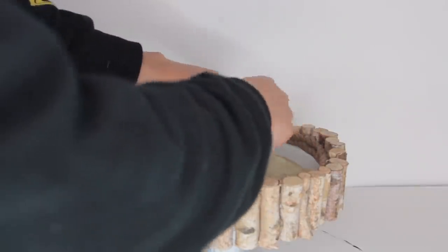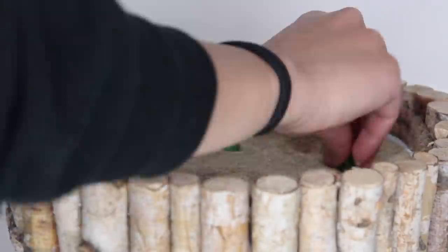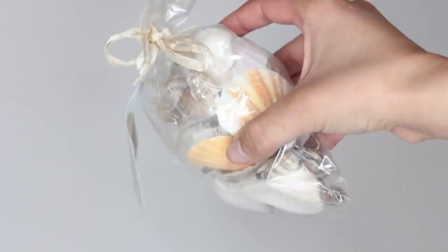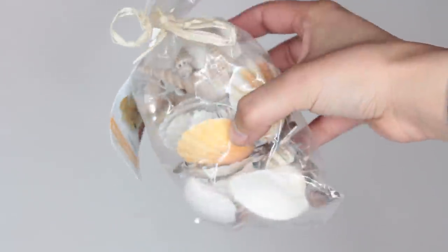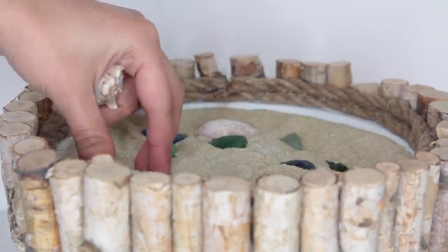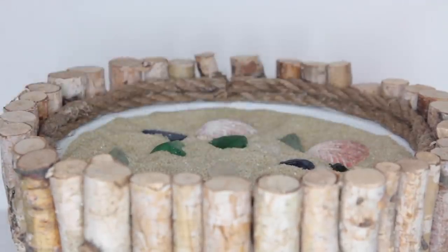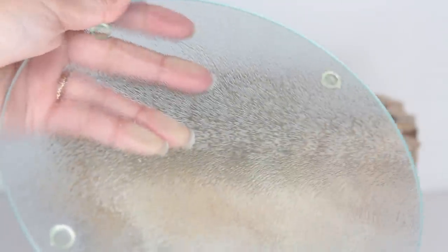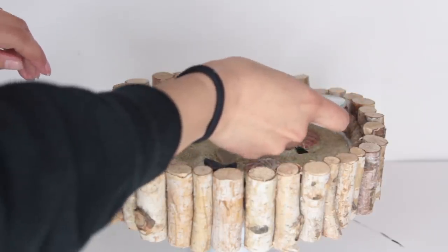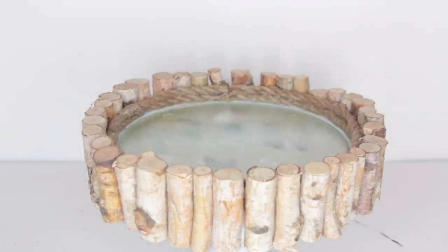Then I started to add some of these little sea gems from Dollar Tree. I added a couple of them to the bottom as well as some seashells, so it kind of looked like the bottom of an ocean floor — except those sea gems, they're not really on the bottom of an ocean floor. But the blues kind of help make it look a little bit more like water. To make this look like water, I'm using this cutting board from Dollar Tree. It's the perfect size for the cake pan and I just placed it right on top of the sand, and the way that looks, it kind of looks like water.